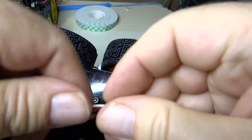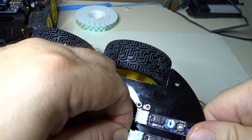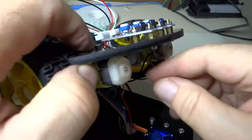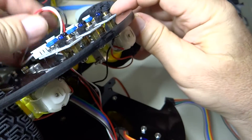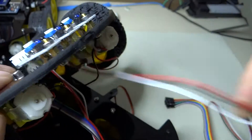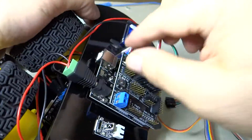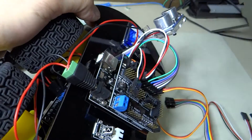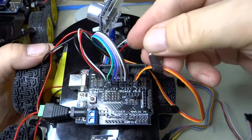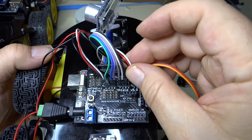Okay, the next one here — number two. Plug it in, it snaps in, very nice. Let's grab it and pull it through. And number two sensor goes to pin four.